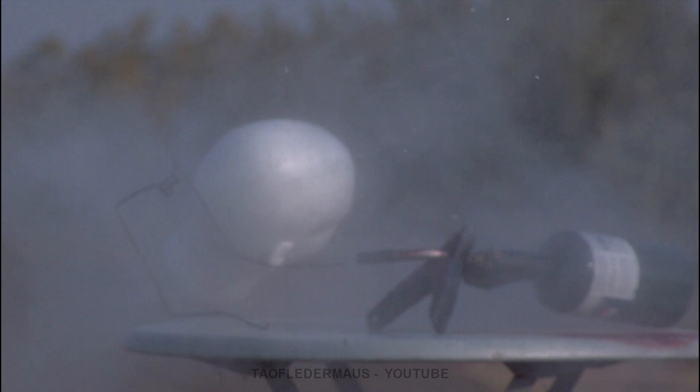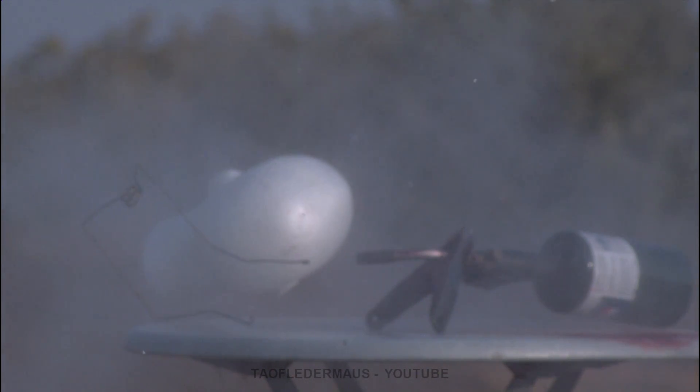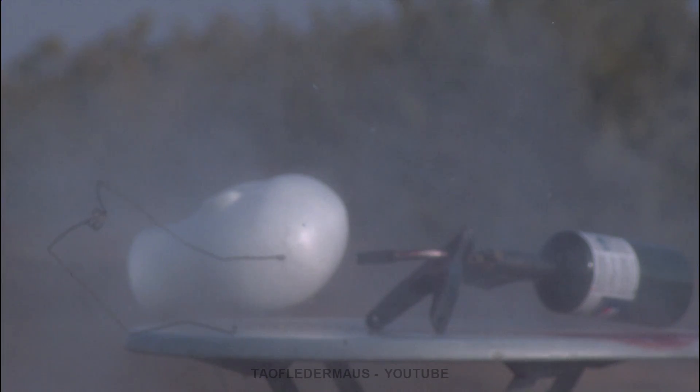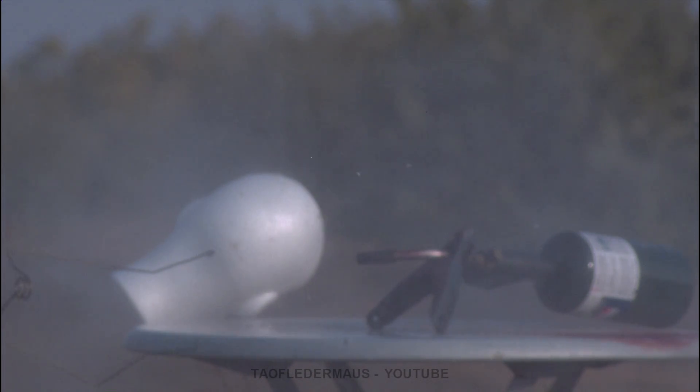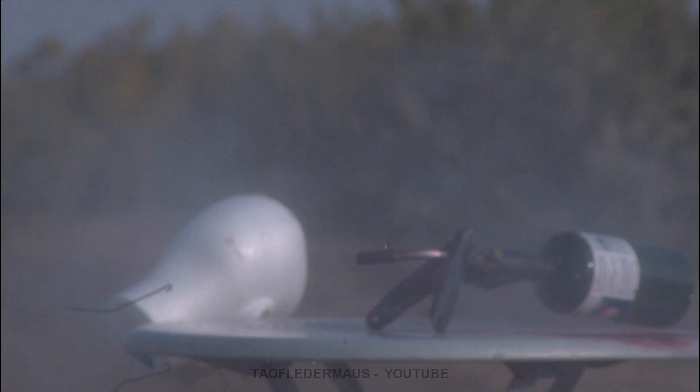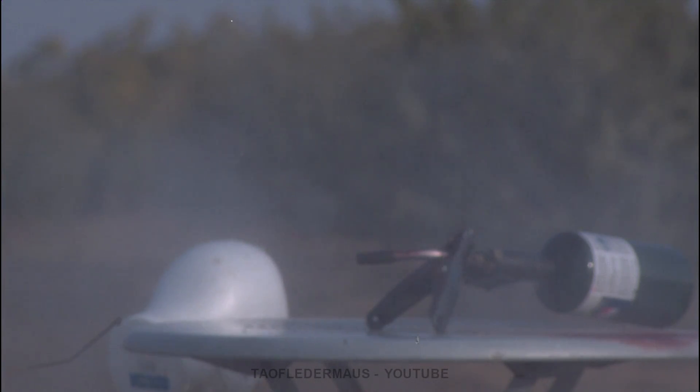In this test the expanding vapors instantly snuffed out the flame of the torch. We didn't get a flame — we just got a large cloud of nasty expired cologne, which probably was smelled throughout the county.